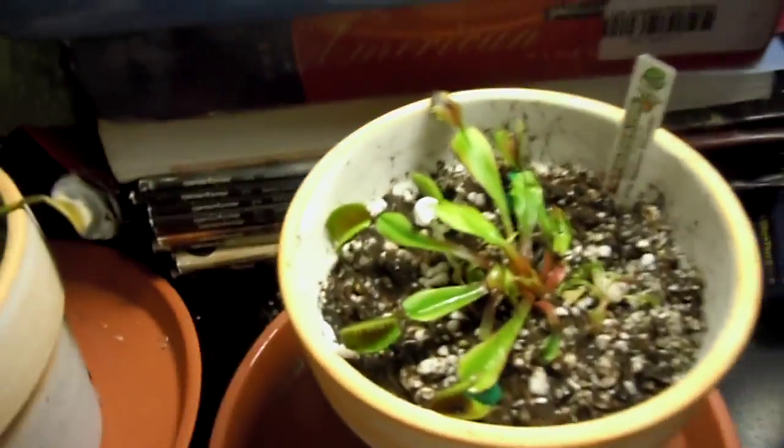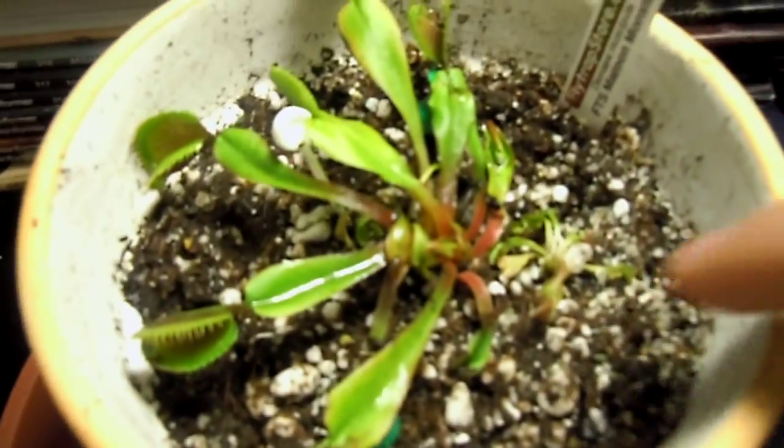The Maroon Monster actually caught a fly by itself. It already opened and you can see the carcass of the fly. I'm not sure if I did a great job repotting — maybe if I zoom in you guys can tell me if I'm doing it right or wrong.